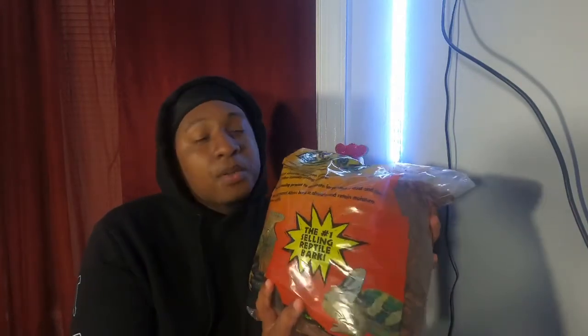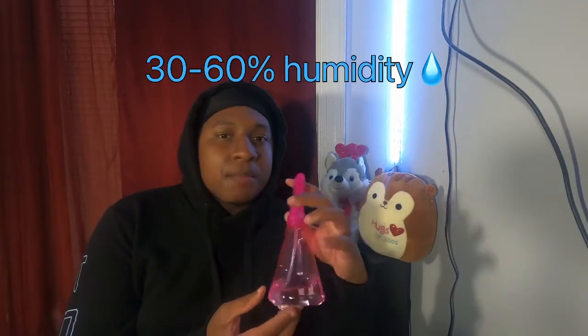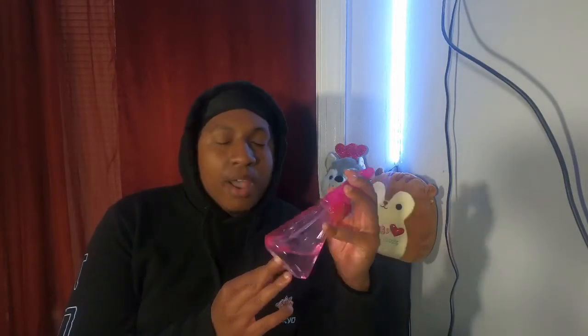This is the spray bottle I use to humidify his cage — any water bottle will do. I got this from Dollar Tree; it doesn't have to be fancy. You want to keep humidity at least 30 to 60% in his tank. I usually spray it on his cool side, and you don't have to do it every day, but make sure you keep it humid.